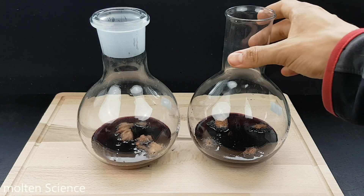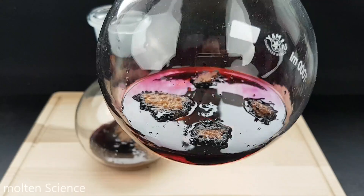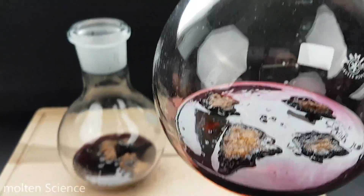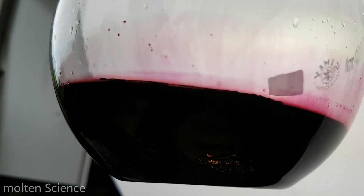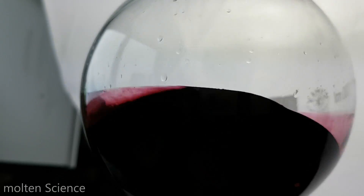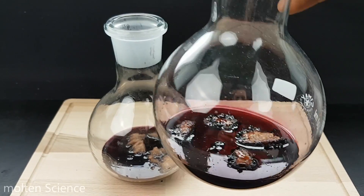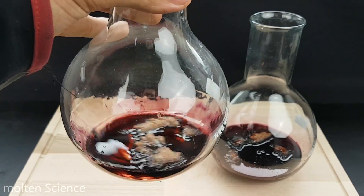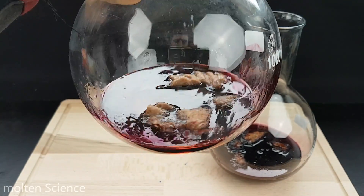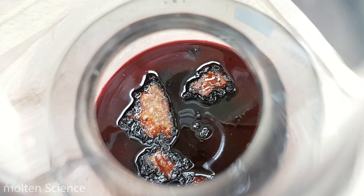So guys, this is 3 hours later. We're going to look at the results — it's red, a dark red. This was the vegan one, this is the flesh one, it's all red, and this is the normal one — just the meat and the vegan.